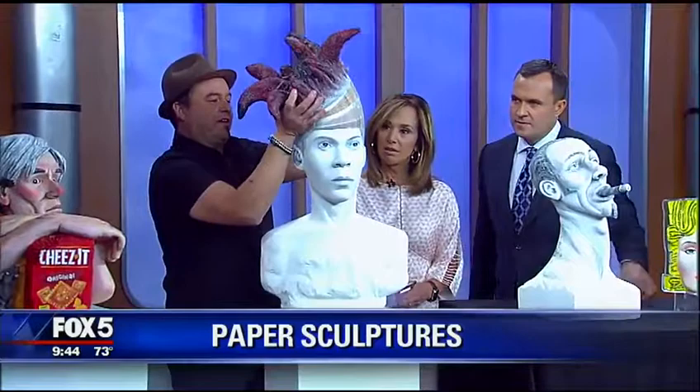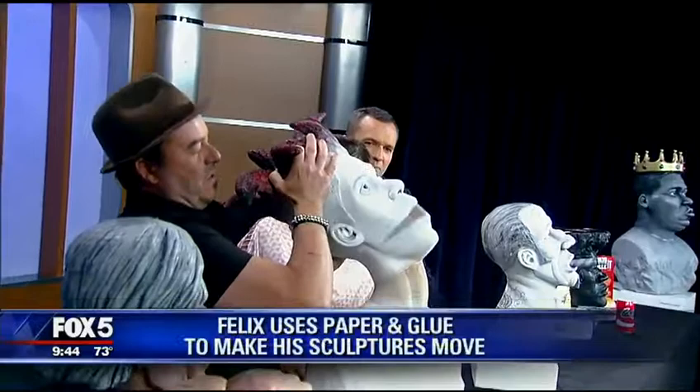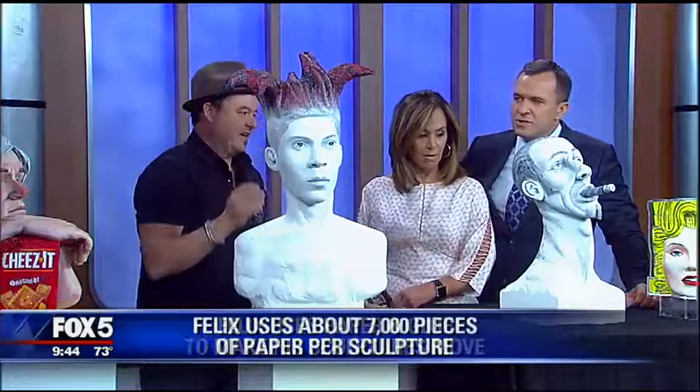Let's see some of your other works. This is Jean-Michel Basquiat, which — I'm a great fan of his. And then obviously he also opens up all the way. All the way to the bottom. He weighs about 50-something pounds. He's pretty heavy. This is really wild, Felix.